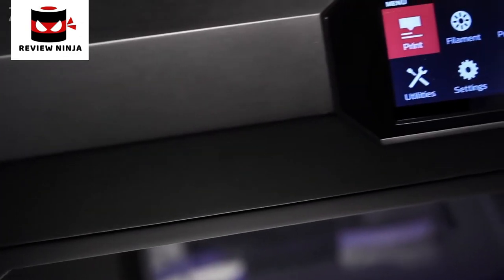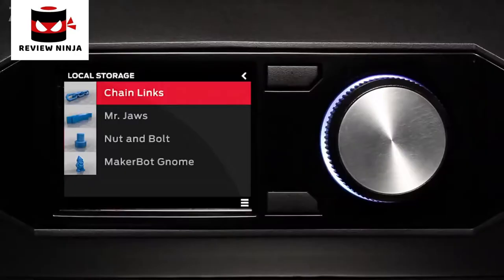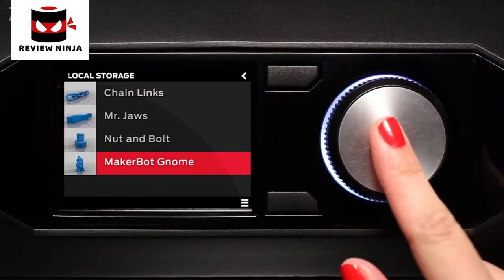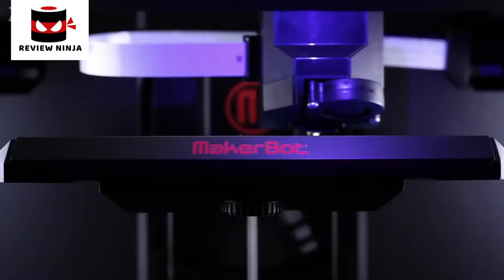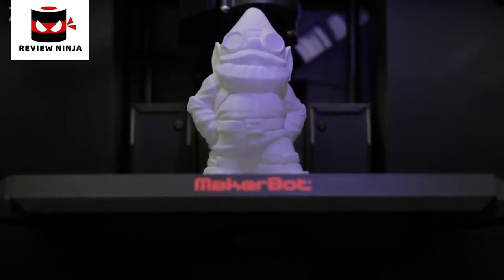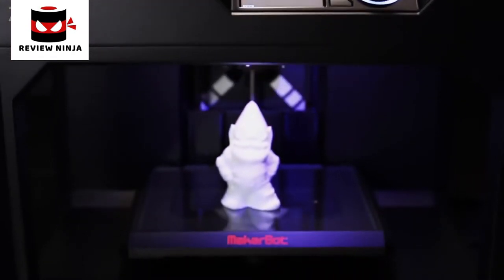Another amazing feature is the 3.5-inch full-color LCD display. The user interface is a knob modeled on high-end stereo systems. You'll be able to use this display to access your entire model library and choose what you want to make. A hundred-micron layer resolution means you can make things that look amazing. You also have the freedom to choose between a fast draft or a very high-quality, high-resolution model. The MakerBot Replicator build volume is 456 cubic inches.